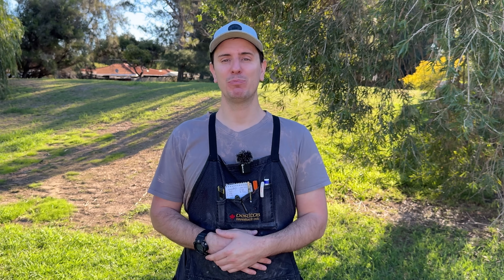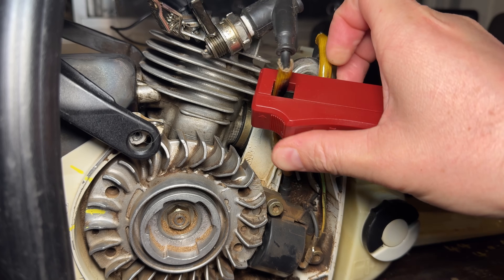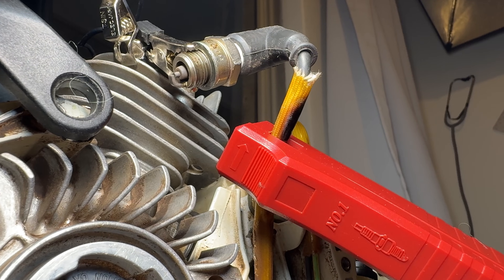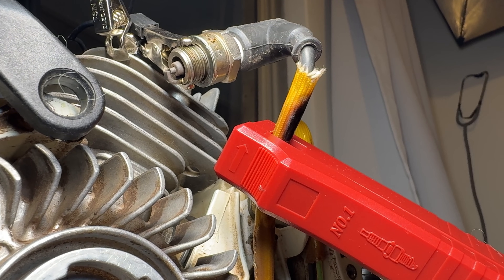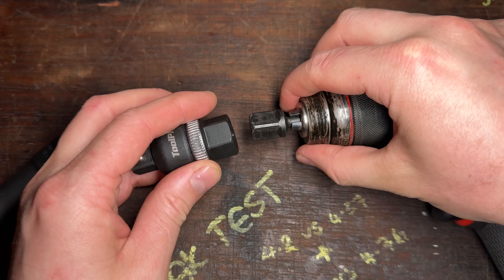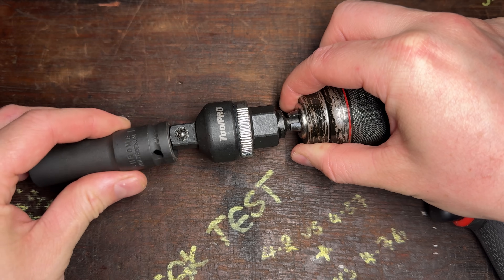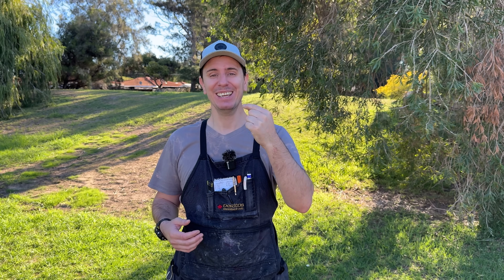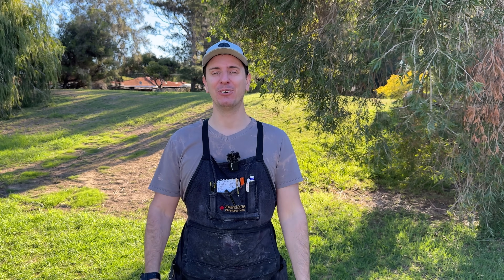Now we connect our ignition pickup from the timing light onto our spark plug lead, ensuring that the arrow on the pickup points towards the spark plug. To generate the voltage we need for the ignition system to work, we'll spin the engine over using a drill. I recommend that you have a ratcheting adapter between the drill and that socket — if you stop the drill abruptly, the momentum of the engine will carry on spinning the ratchet rather than spinning the drill and your wrist holding onto it.